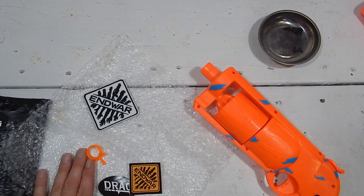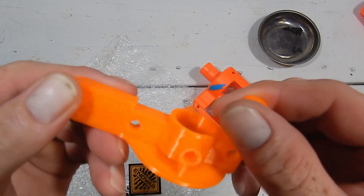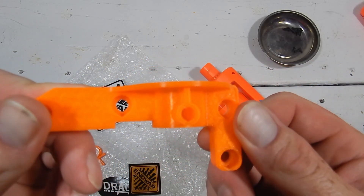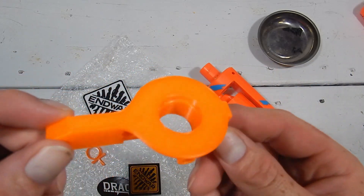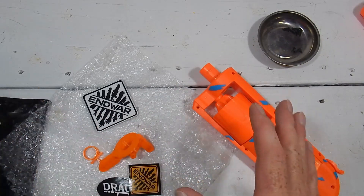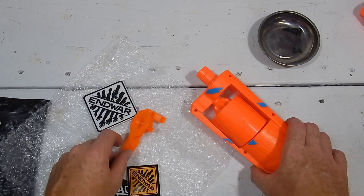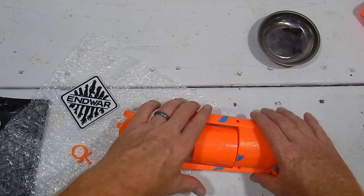I looked it up and he actually has this part for only six dollars — that's a steal. And as you can tell, it is actually very nice print quality. You hear all these stories of his parts being high price, but six dollars is a reasonable price — I can get behind that.